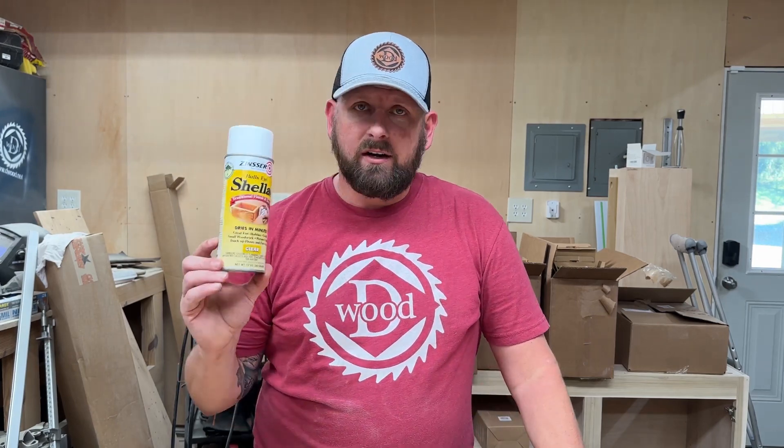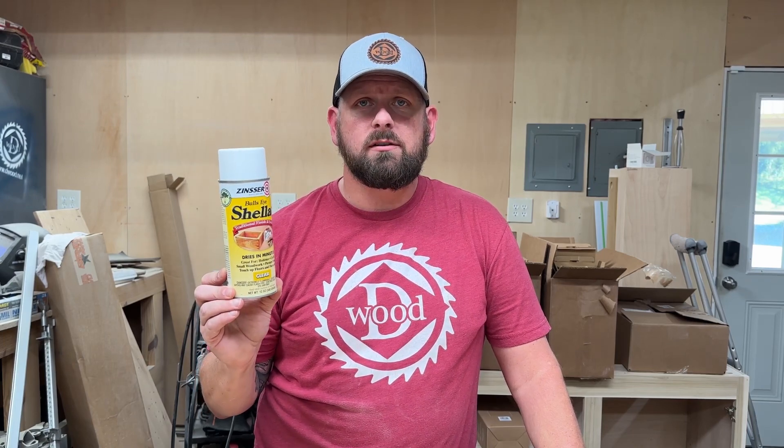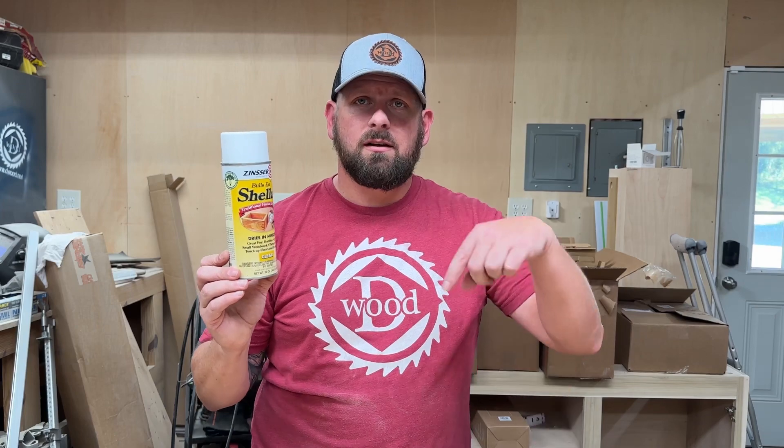This is a very good product that I've used. It leaves a clear finish and works great on woodworking projects. Get yourself some at Amazon — the link is down below.